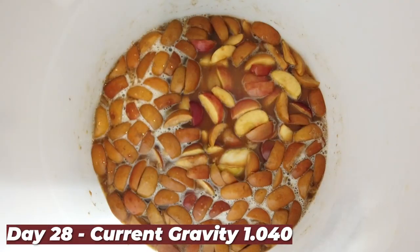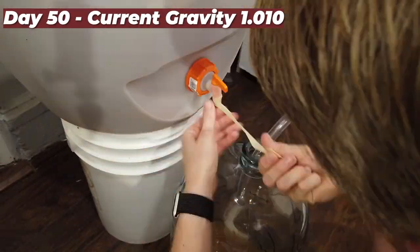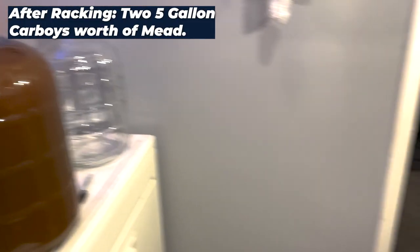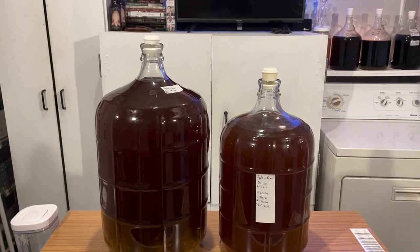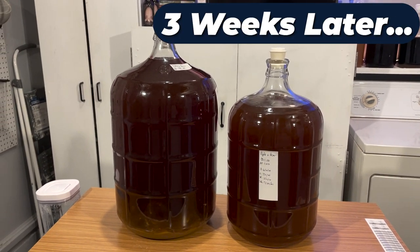At day 28 I went ahead and put more apples in. The current gravity was 1.040. At day 50 I decided to rack off those apples into two five-gallon carboys. Both were not very clear, so I decided to cold crash — putting the containers into a cold chamber for sediment to fall out of suspension. After cold crashing it looked decently clear with visible sediment at the bottom.